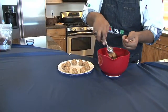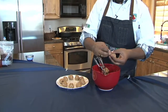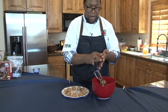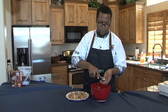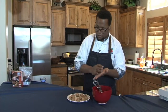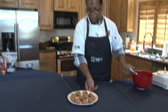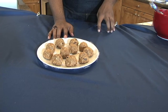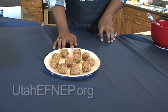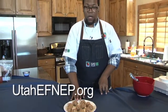This recipe will yield about 30 bites or so depending on how big you scoop your balls. Those are your fruit and nut protein bites — packed full of protein, good omega-3s, lots of vitamins and minerals from our oats and fruit. This recipe, along with all of our others, is available on our website.